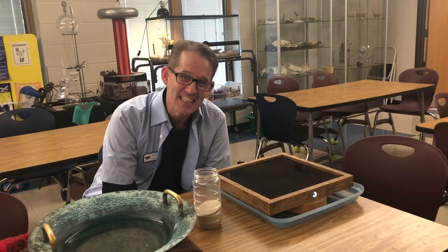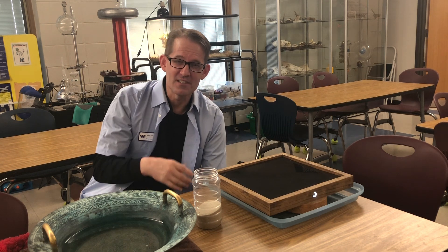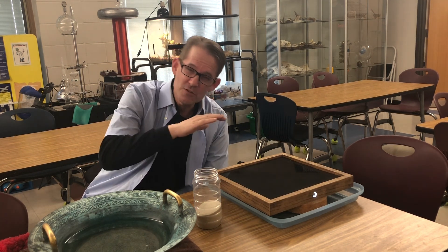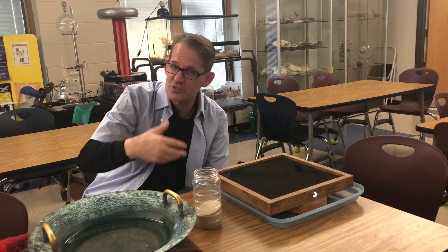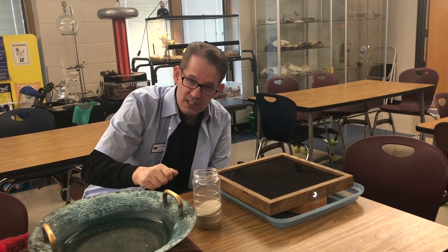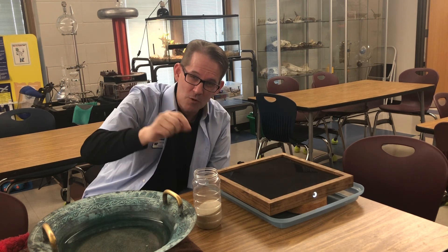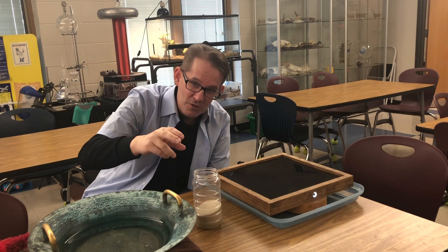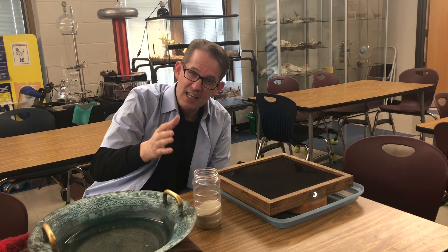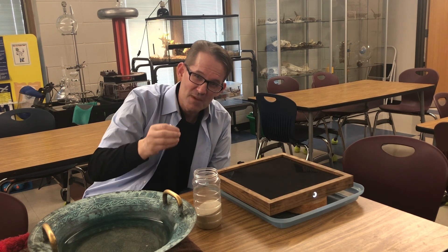Remember that Ernst Chladni was a German physicist and musician, and in the 1700s he did experiments with vibration. He discovered that if he used a flat metal plate and put dried rice or sand on it, when he'd rub his violin bow vertically against the plate, the plate would vibrate and patterns would form along nodal and non-nodal lines that he called Chladni patterns.